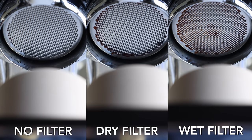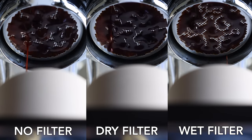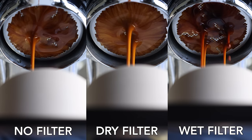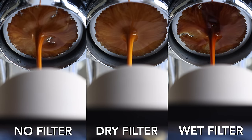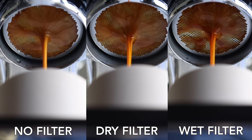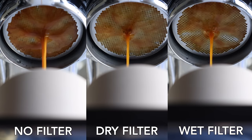Now that we have a good grasp on the why and when of filtered espresso, let's get into the differences it can make in the cup. From left to right, what you're seeing is unfiltered, dry filtered, and wet filtered shots of the same coffee, grind, dose, and yield. As you can see, the filtered shots have a faster flow rate, as they resist the potential slowdown that fines migration produces.